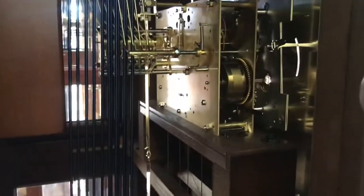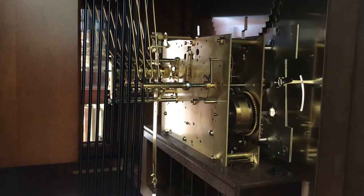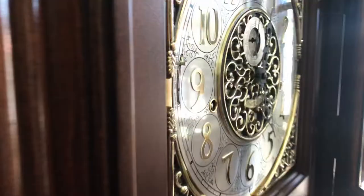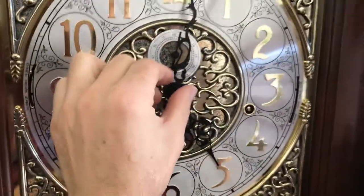It's running the Kenninger triple chime movement made for Howard Miller. I'll go ahead and play Whittington and take you around.